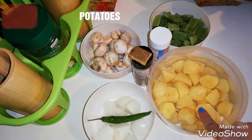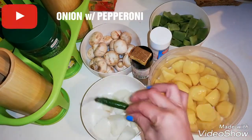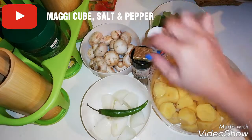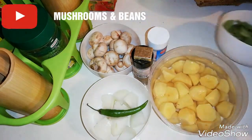We got here potatoes, onions with pepperoni — a spicy one — maggi cube, salt, pepper, mushrooms, and beans.